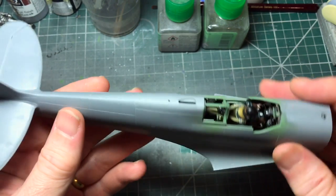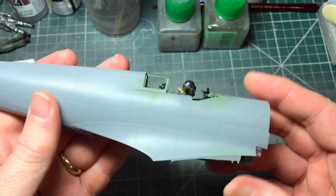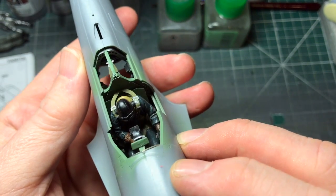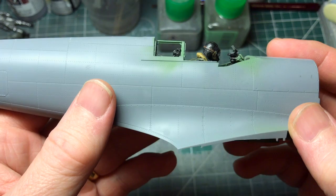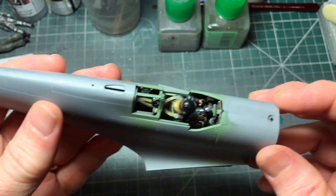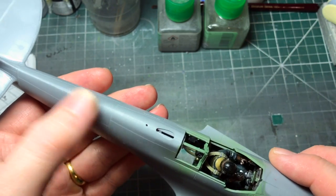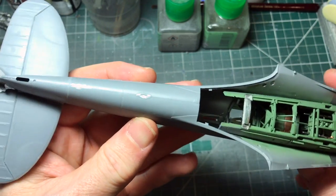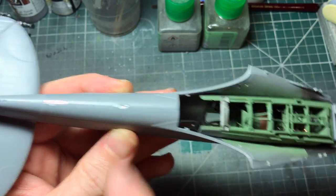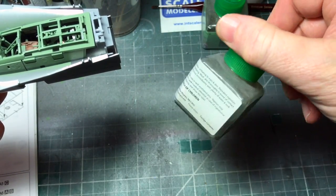Here we have the fuselage halves together - they've joined up very well with very little effort. A little bit needs to be done underneath, just a couple of small gaps filled in with sprue glue - old Tamiya thin with some sprues dissolved in it.